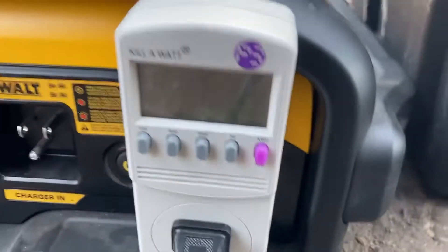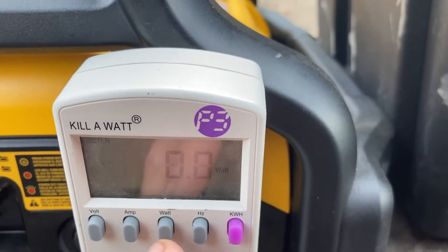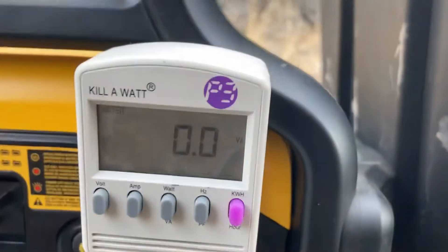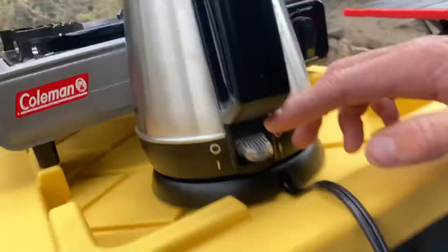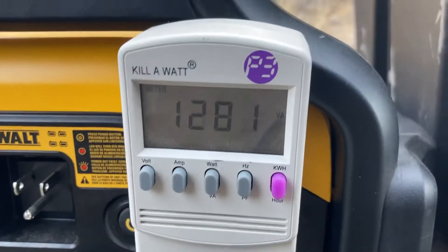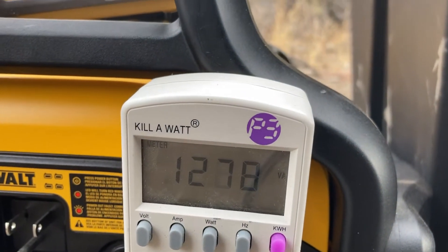Turn the power on, and we'll go to watts. Just having it plugged in draws a little bit. I'm going to flip the switch here — switched on. 1280 watts, battery pack kicking on, 1281.